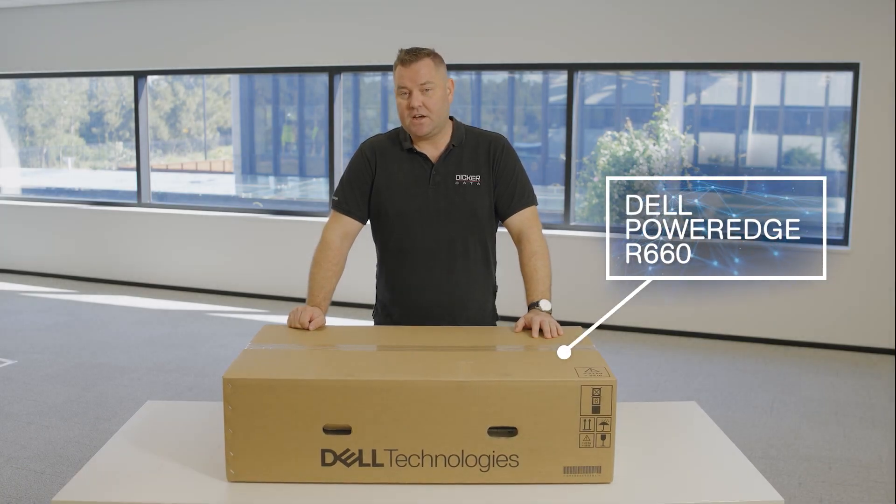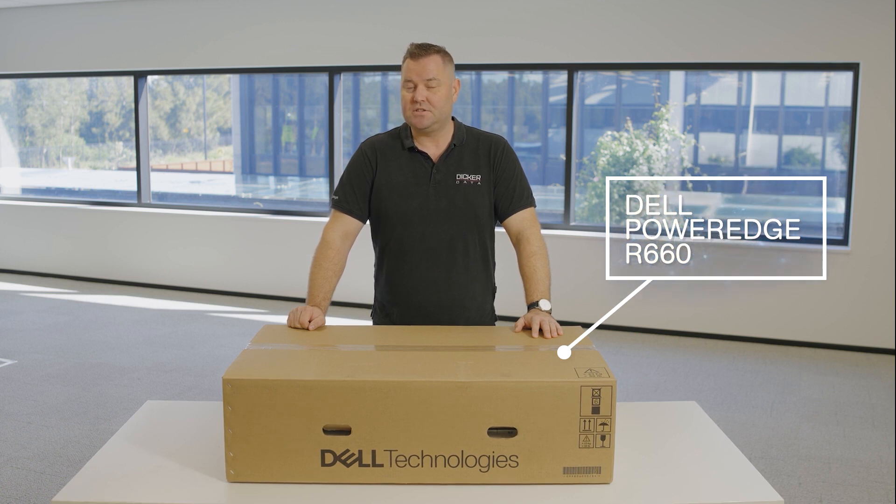Hello and welcome. My name is Valdus from Dicker Data, and today we will be looking at Dell Technologies' 16th generation server, particularly the R660.